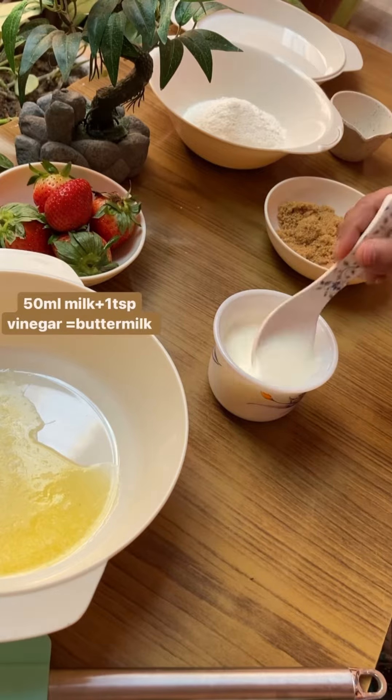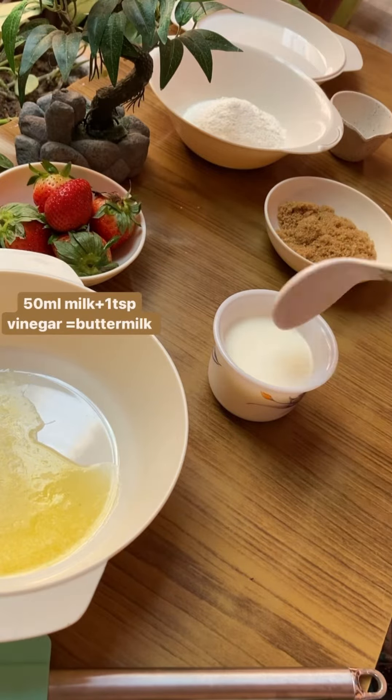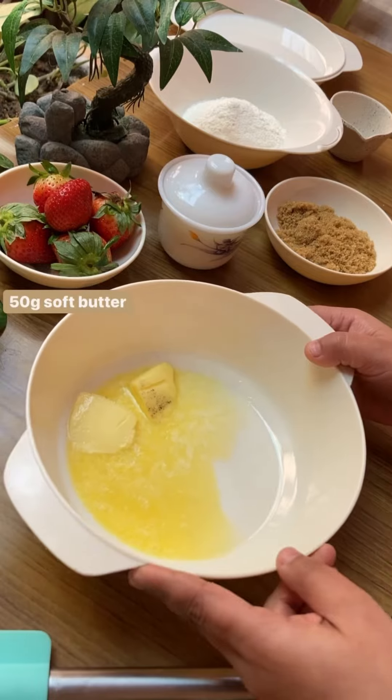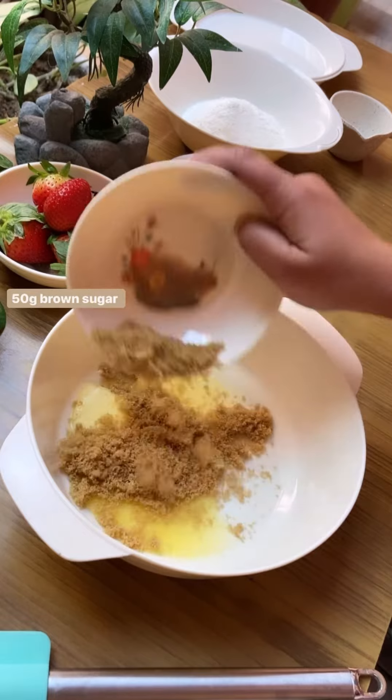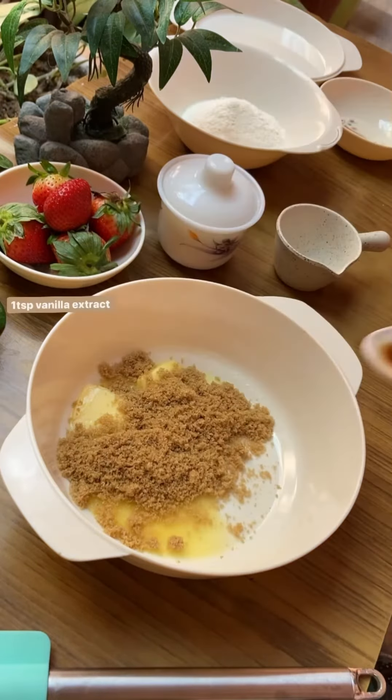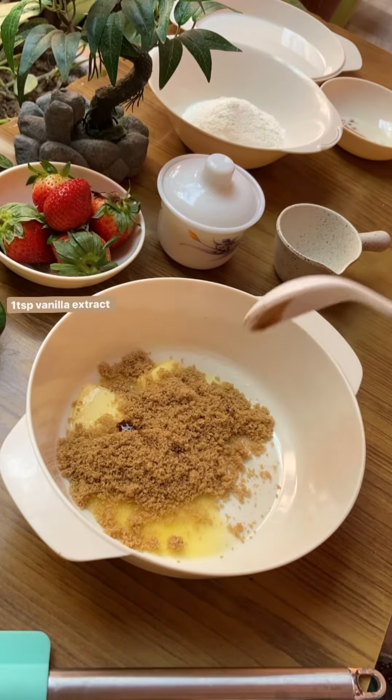Here I have taken 50 ml of milk, to which I'll add 1 teaspoon of vinegar and set it aside. In a separate bowl, we'll take 50 grams of butter at room temperature, and I'll add 50 grams of brown sugar and 1 teaspoon of vanilla extract to it.